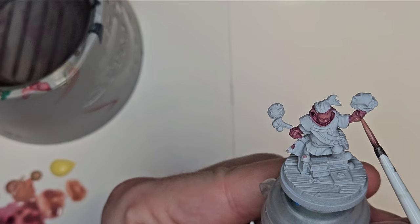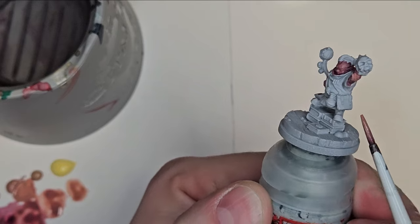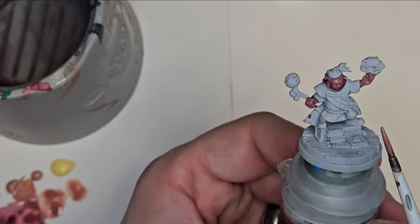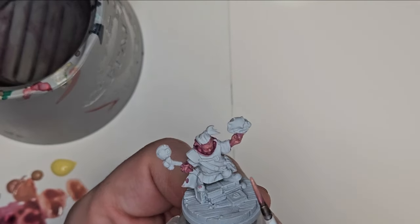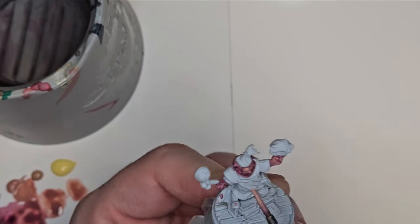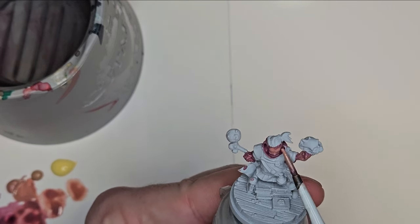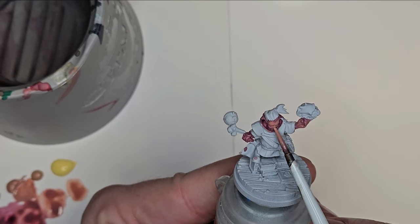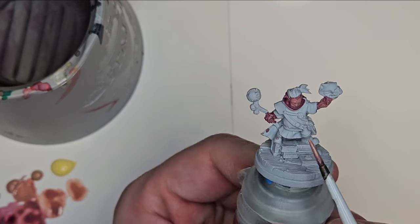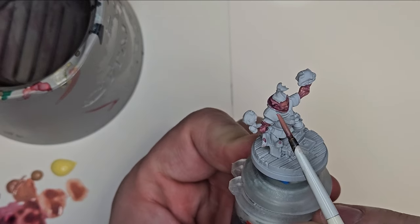Now I'm being a little bit more careful, going through and just getting the knuckle and the top of the thumb. At this point it's pretty much pure Pink Flesh that I'm introducing to the model. I'm probably going to be paying less attention to the cheekbones than in previous layers.